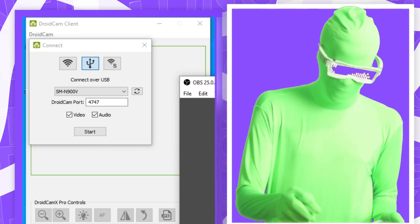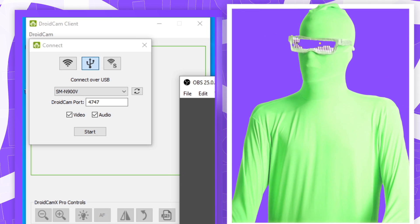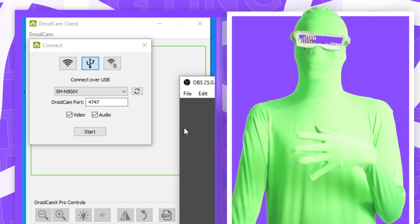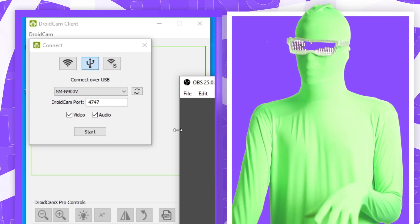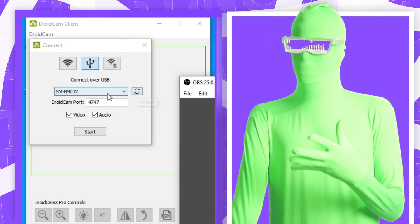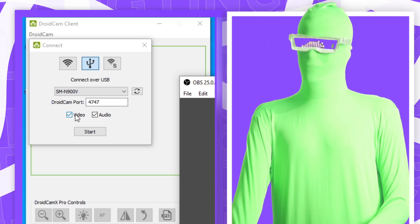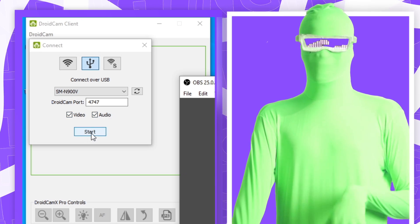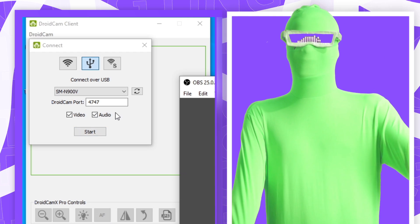Now reconnect your phone. When you reconnect it and press refresh again, it should now pick up your phone. Make sure you have DroidCam open, because otherwise it won't work properly. Open DroidCam, reconnect your phone, click the USB icon again, and your device should appear in the list. Click Video and Audio if you want both mic and video, then click Start — it works just like a regular webcam.